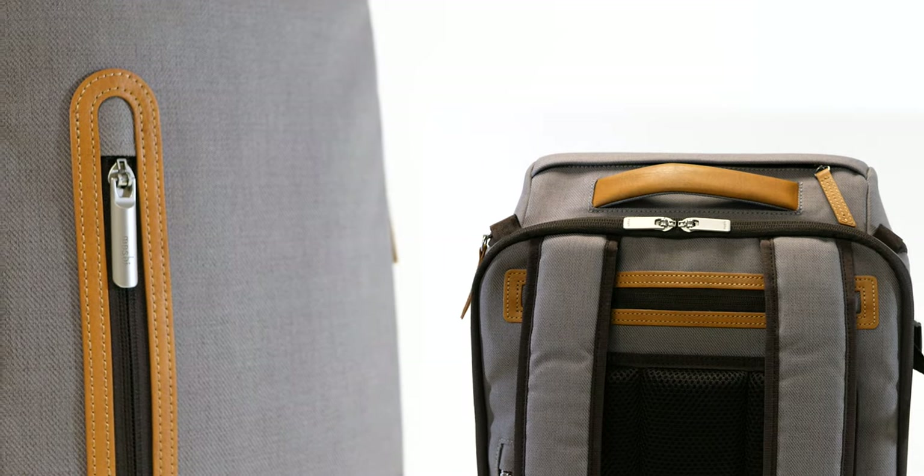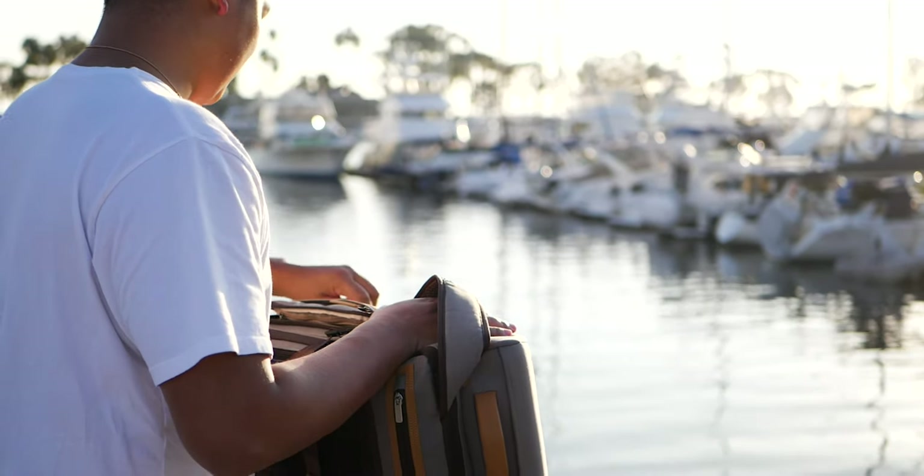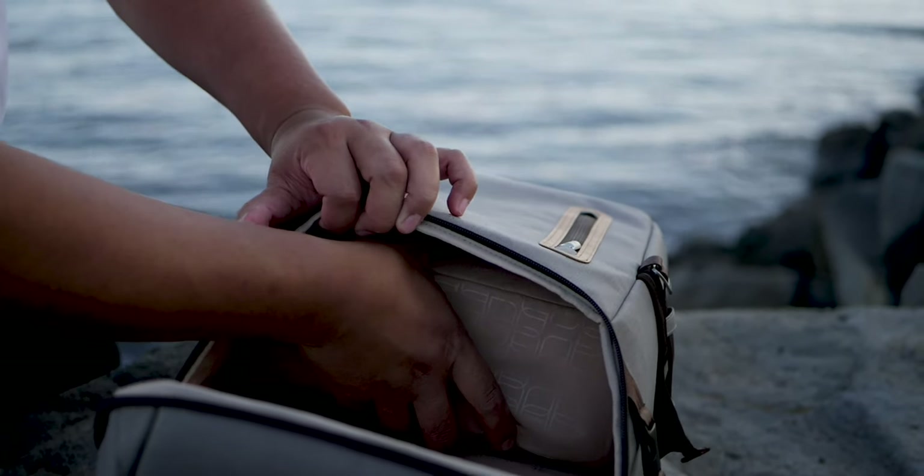Available in two colorways — charcoal black and titanium gray — the Arcus features a top-loading design that unzips to reveal a main compartment spacious enough for everyday needs.